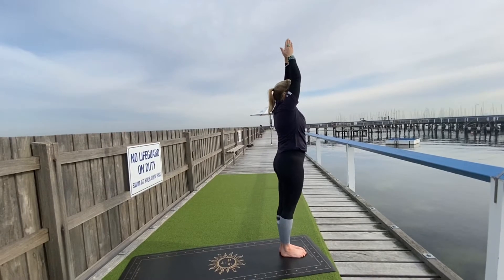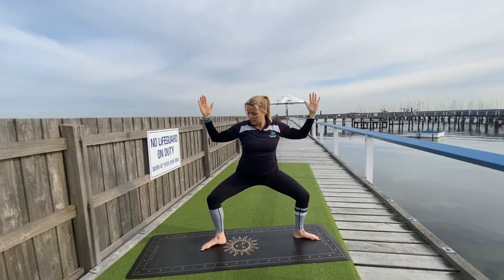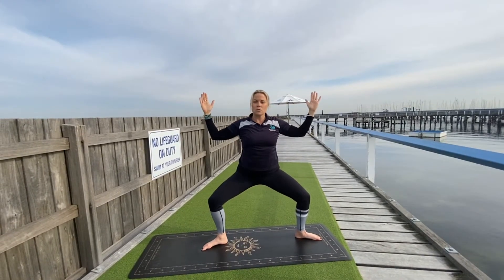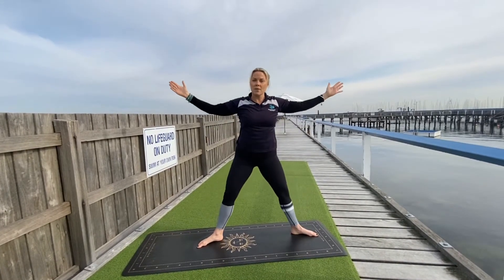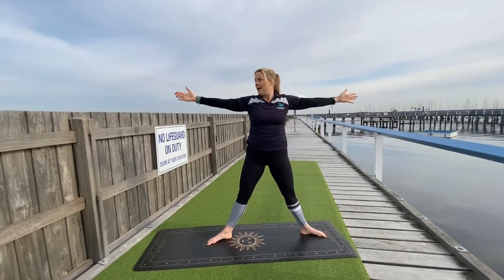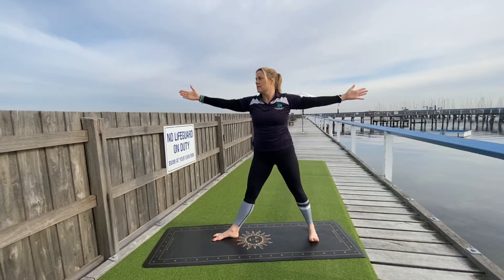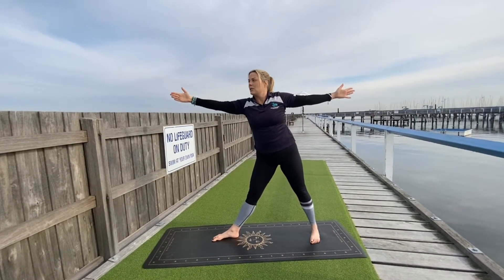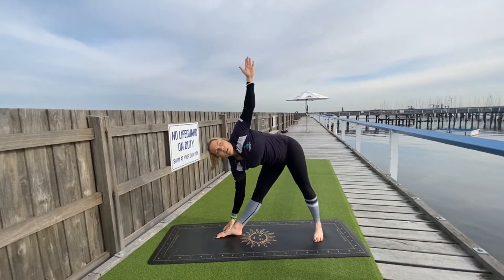Inhale, reach up. Now step your right foot to the back of the mat and sink down — we're coming into a goddess pose. See if you can bring the knees over the ankles and draw the pelvis in, sinking down nice and deep. Now start to straighten and find a five-pointed star: arms are straight, legs are straight. Look to your right hand, right toes to the back of the mat, now left toes to the back of the mat.